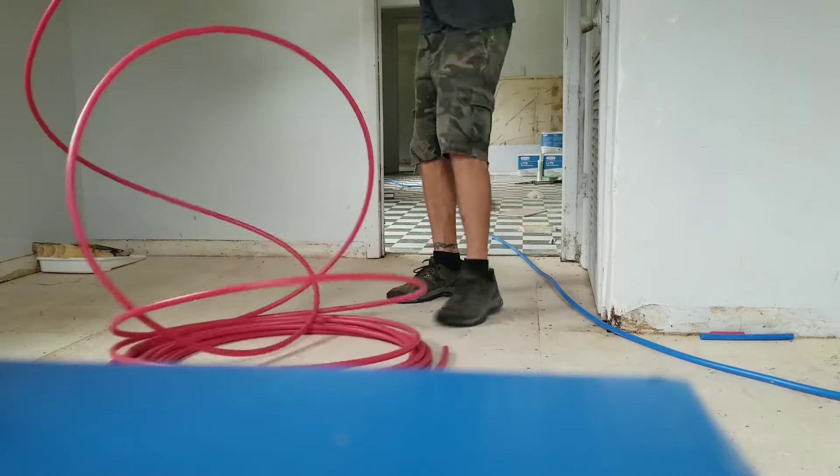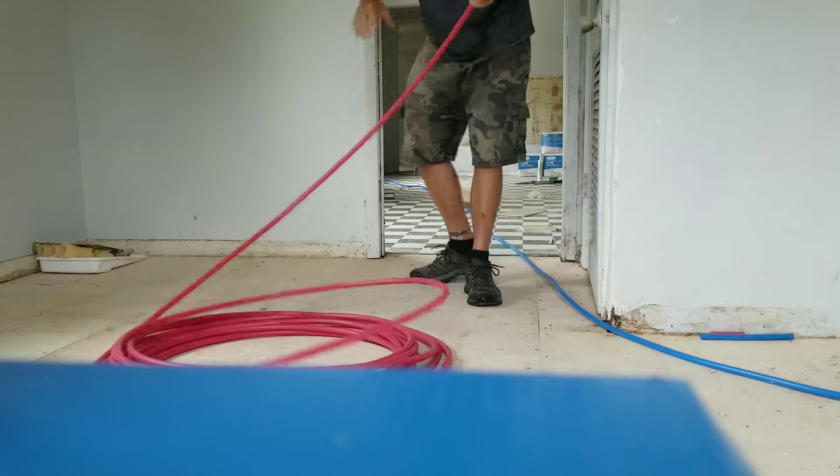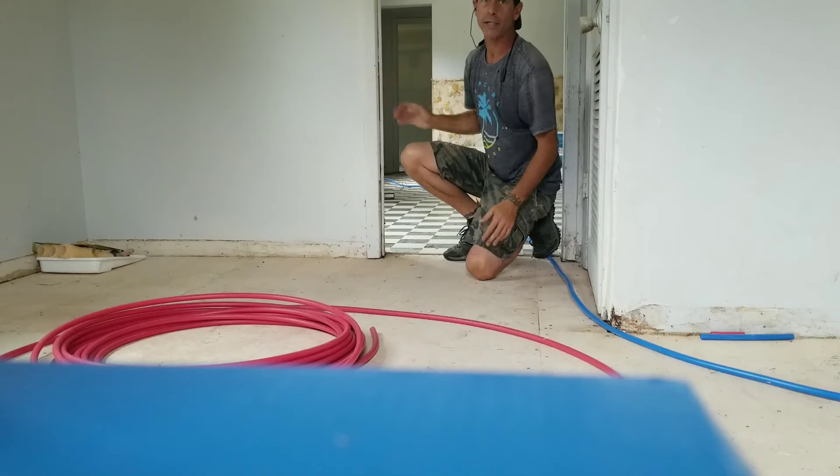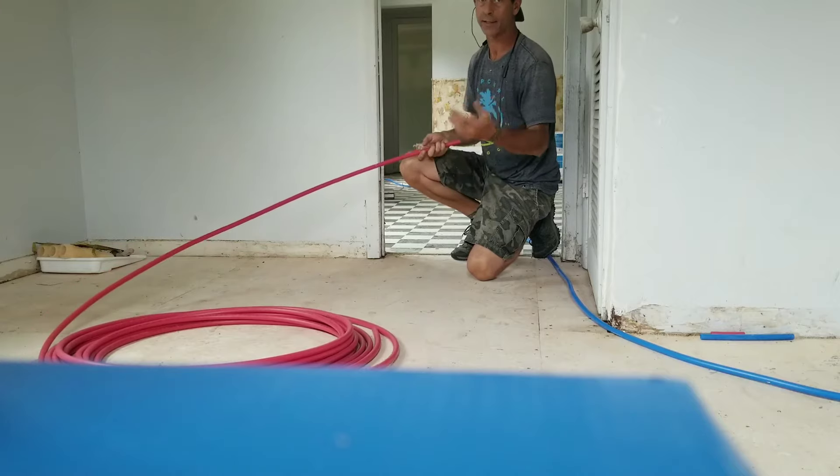So don't let that happen. Roll all this back up. I used to do silversmithing, and when you want to straighten the wire, it's basically the same principle.